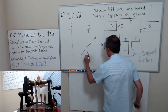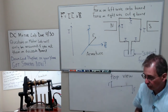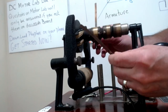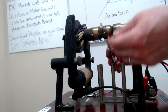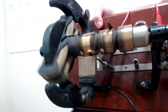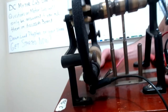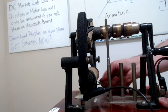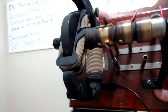Another important component is called the brushes. The brushes are basically these pieces that allow you to make the connection to the armature. They allow you to send energy from the power supply through your armature. In your lab this is going to be an important part of making the motor work because you have to have good contacts — if you don't have good contacts you're in trouble. The brushes are an important component of your motor.